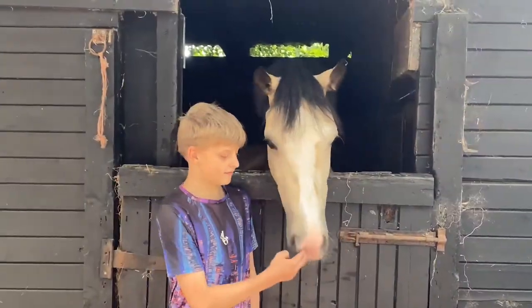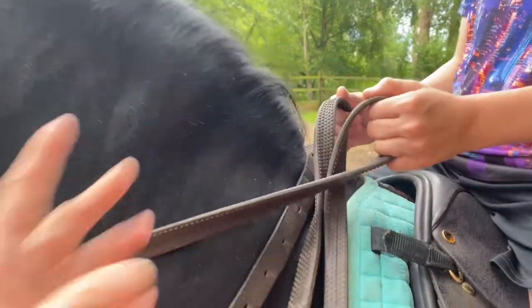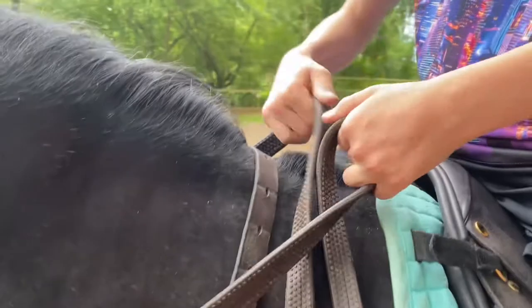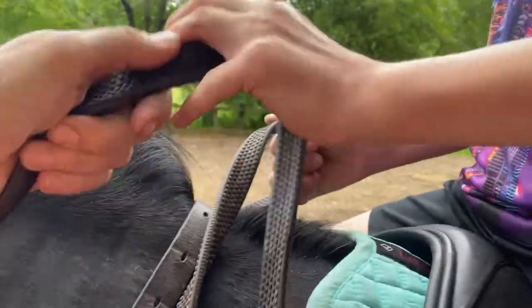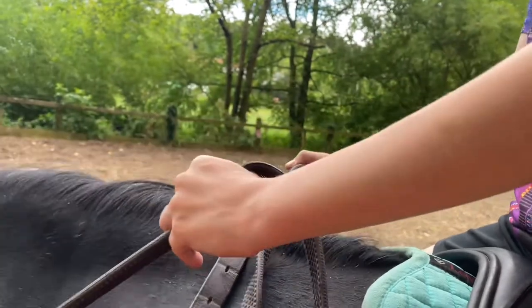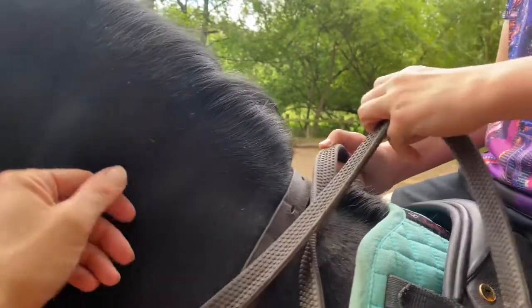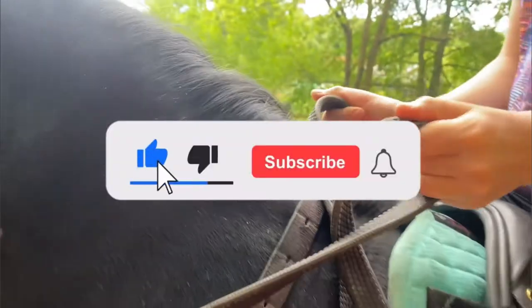This way gives you maximum control and grip on the reins. If you held them any other way — do it the other way, Louis — if he pulled, he could pull it through your hands. So thumbs on top is the securest way to go.